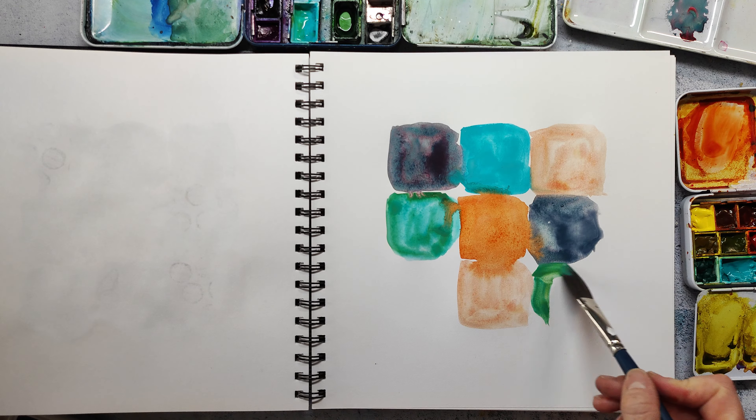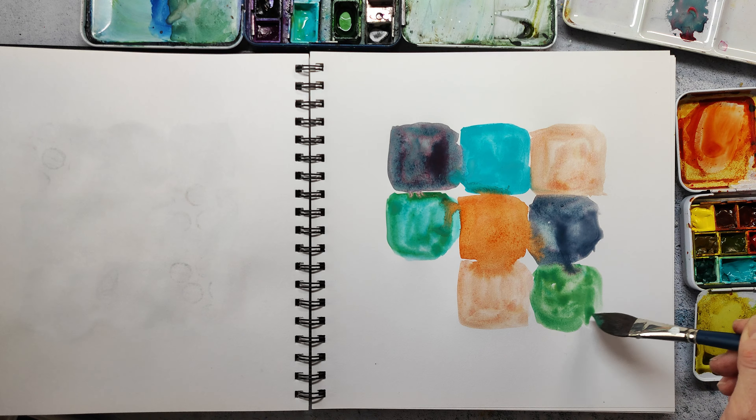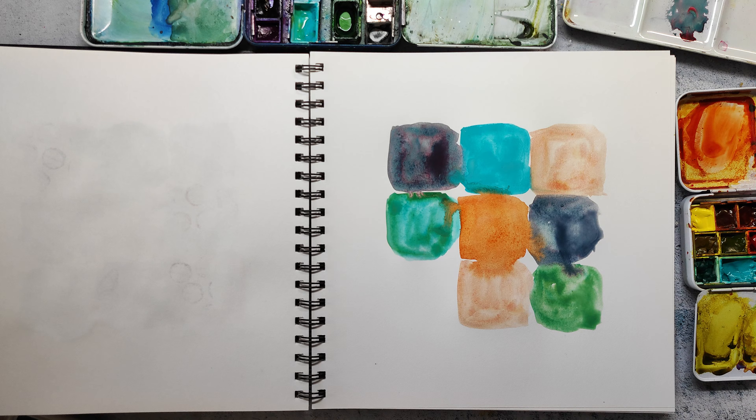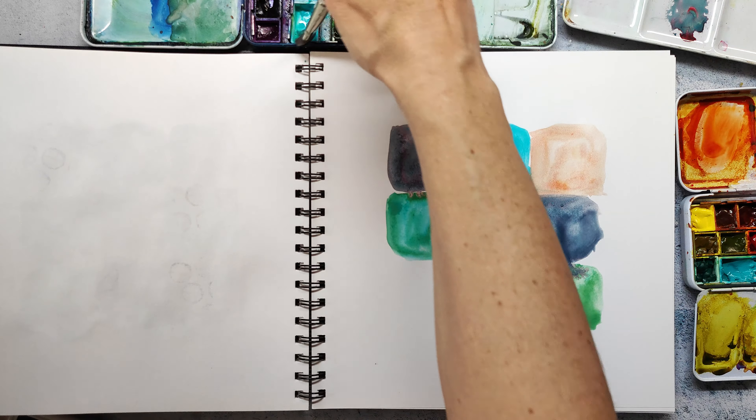If you're interested in the other Inktober projects I've already made, just check my Instagram page. I have a quick reel video for every spread for each of the last 14 days.